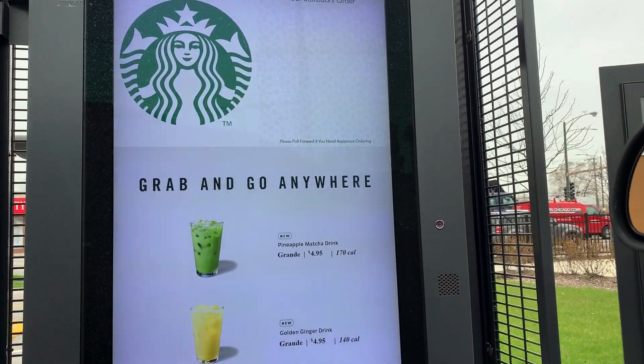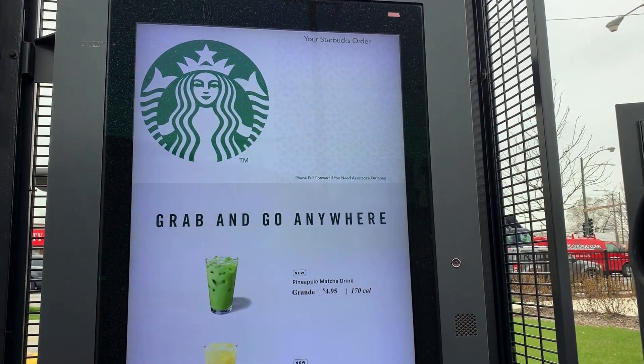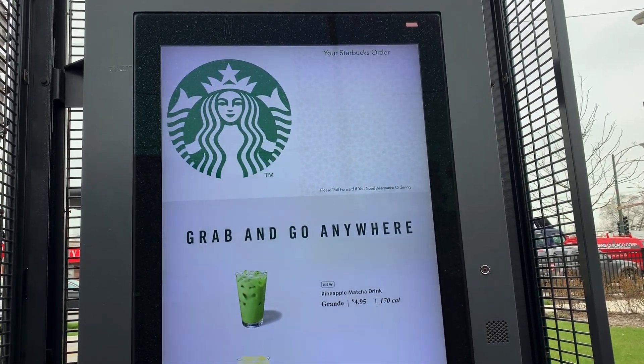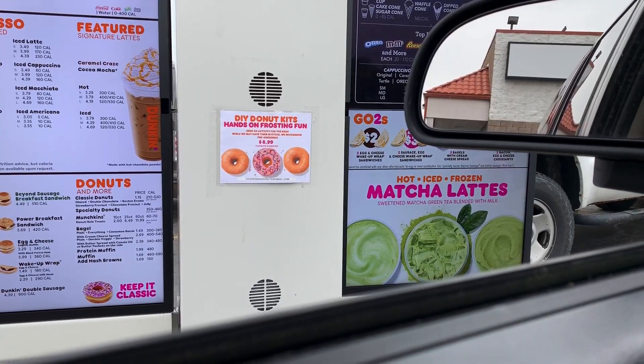But for now, let's go ahead and first go to Starbucks. 'Thank you for visiting Starbucks, what can I get for you today?' 'Hi, can I have a tall iced coffee with almond milk and caramel?' 'That'd be all?' 'Yes, that'd be all.' Alright, we will see you at the window! We got Starbucks, so now let's go to Dunkin'.